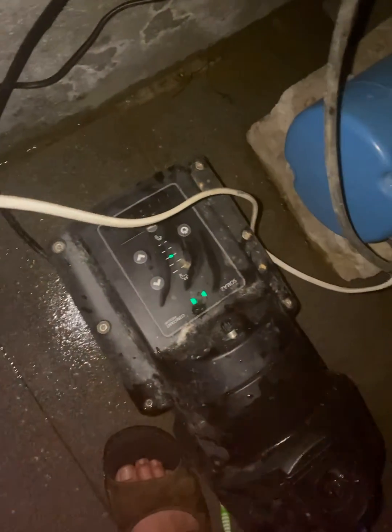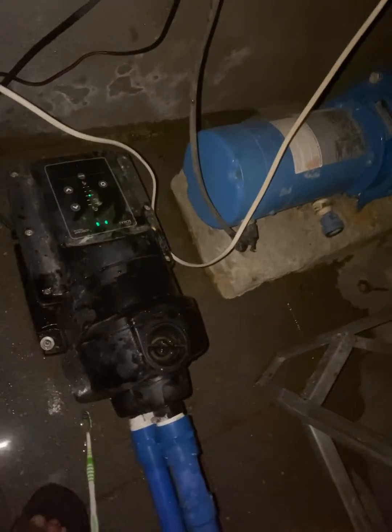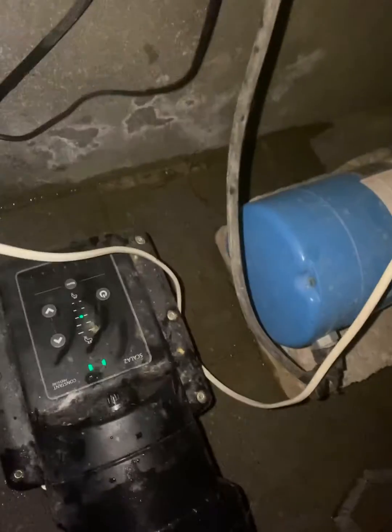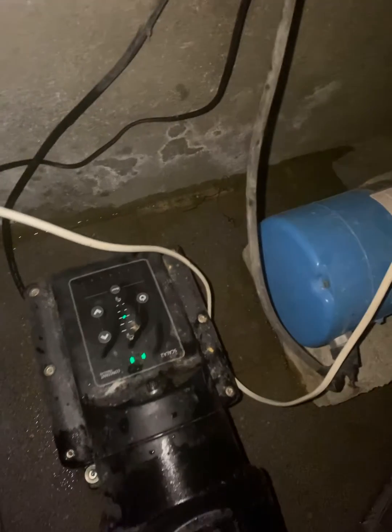This is the Grundfos Scala 2. Just a quick note: if you have light number 3 illuminated, that means the pressure from your supply is going back into the pump.